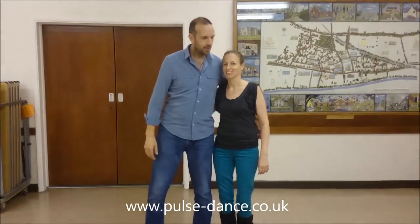Hi guys, welcome back. We're doing One Time for week 30, 2016. Here we go.